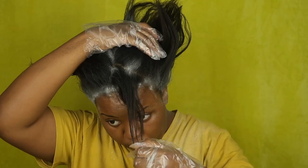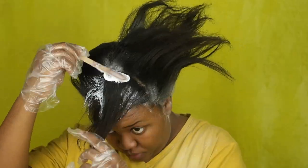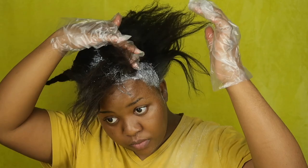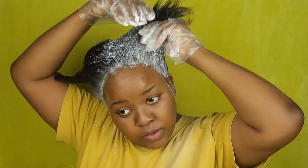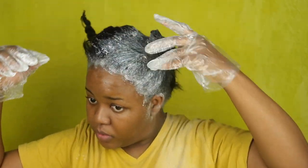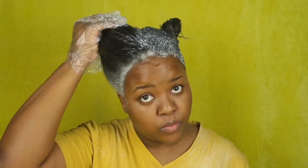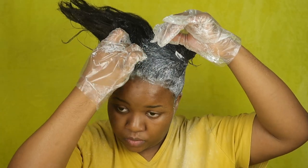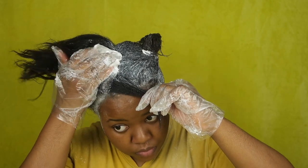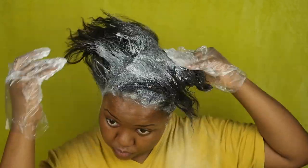So I'm making a part with my finger and I'm going to be applying relaxer onto that section of hair, and I'm going to do that for the whole entire section. I started using my hands because using the wooden applicator was way too stressful, so using my hands is a bit faster.